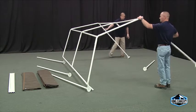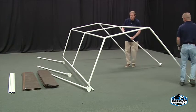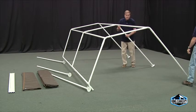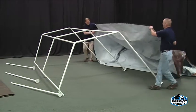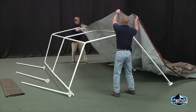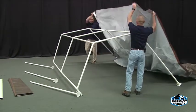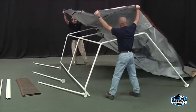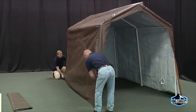Now that the roof framework is complete and one side of the storage shed has the legs inserted, you can begin to attach the one-piece cover. Start by laying the cover out to determine which way it's folded — the length or width of the frame. Grab each end and drape the cover over the frame, centering the cover to the roof framework. Pull the cover down tight until it's completely in place.